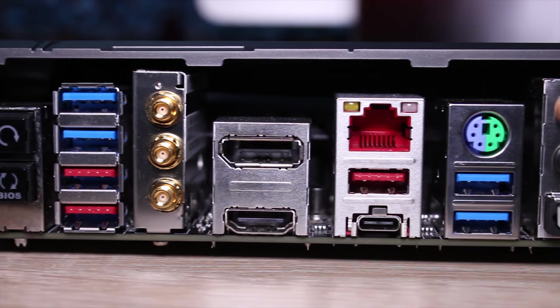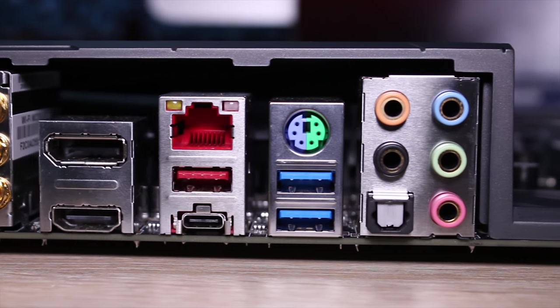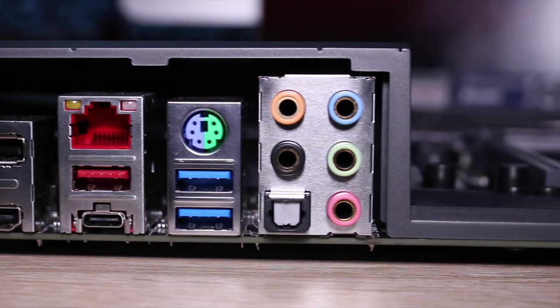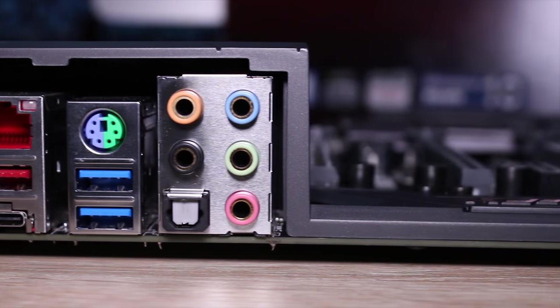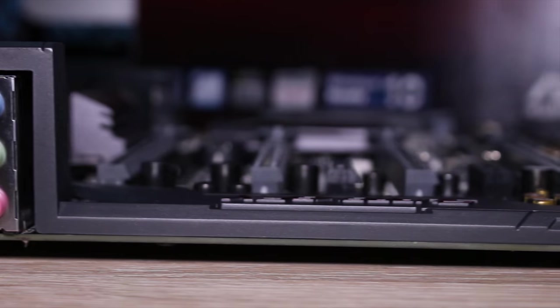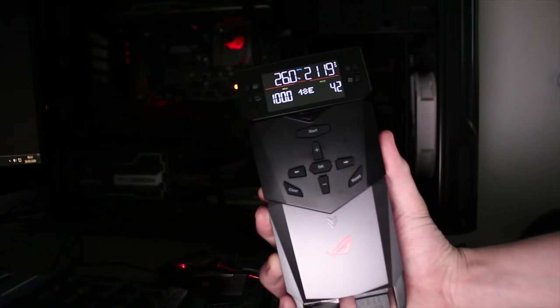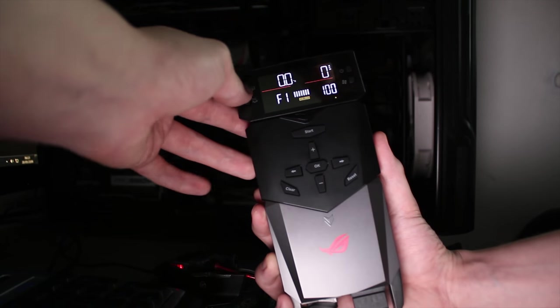The rear I/O has plenty of different buttons for clear CMOS, USB 3 ports, USB 2 ports, and a Killer Wi-Fi solution. It also features USB Type-C and USB 3.1, and they've actually completely done away with USB 2 on this board, which is pretty cool. There's also a really nice audio solution — S/PDIF output from the SupremeFX chip.